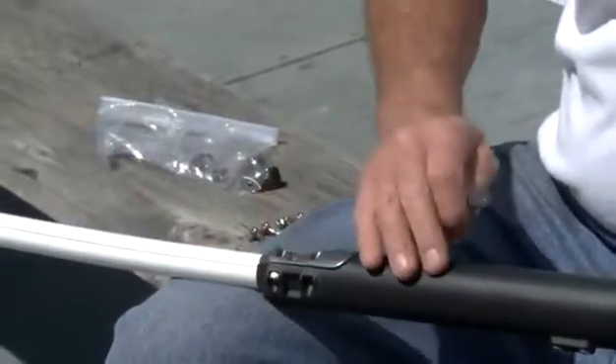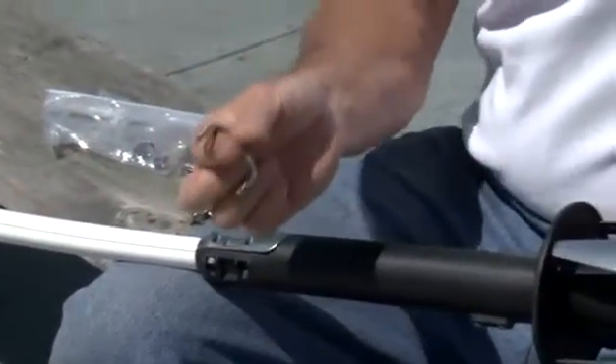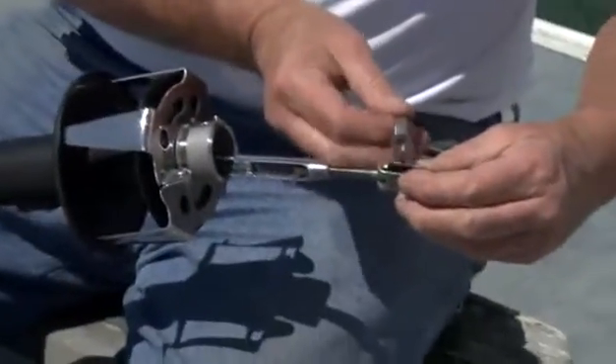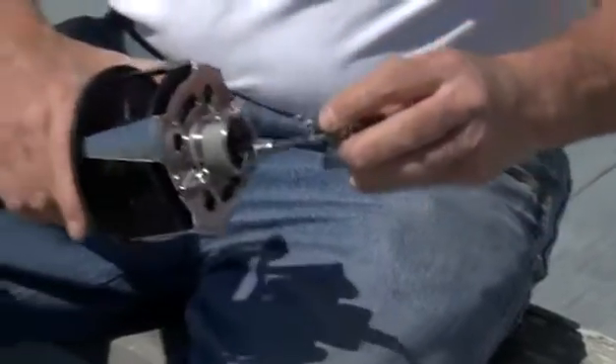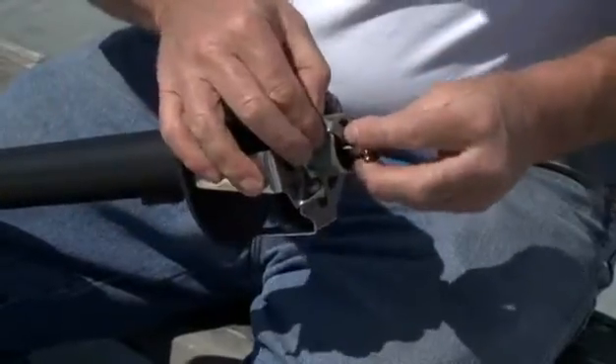Now that we have the clamp on the torque tube clamped onto the foil, we're going to put the lower fastening clip onto the toggle. That goes in the lowest toggle, clips in, and then we slide the headstay up and put it back in with two fasteners, one on each side.